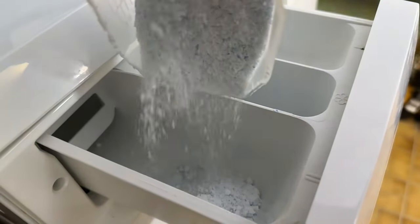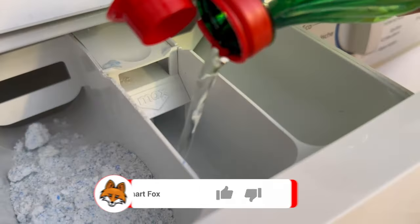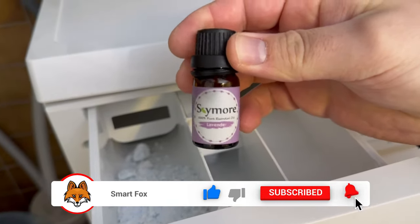Fill the top with some detergent and put some vinegar in the fabric softener compartment — two shot glasses are sufficient. If you like, you can also add an essential oil of your choice so that the laundry smells really nice afterwards.